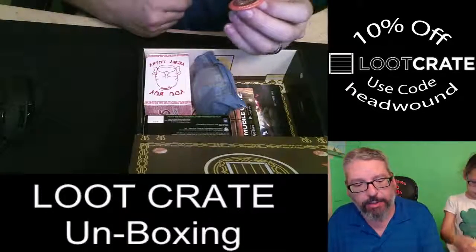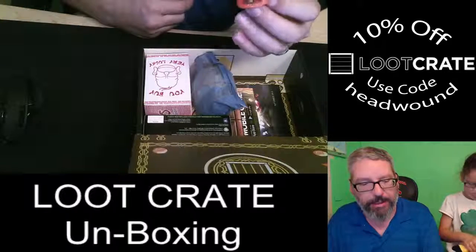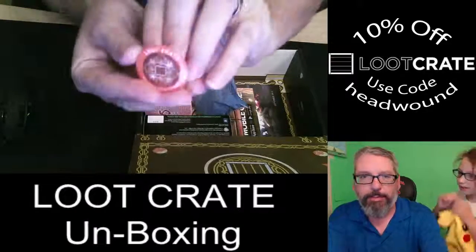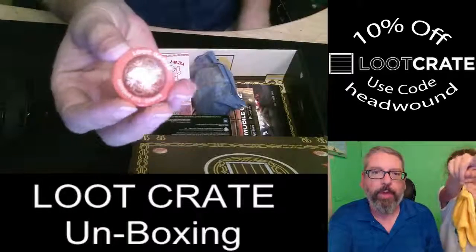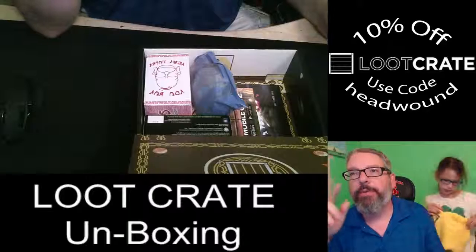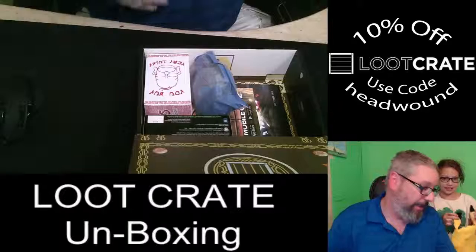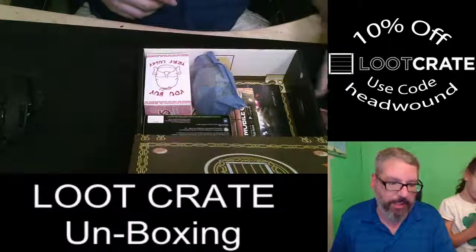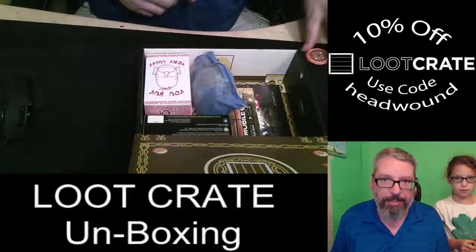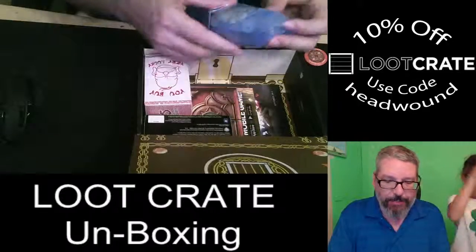And we got the actual pin for this month. It does say September 2015, Summon, Loot Crate. We have one, two, three... about thirty loot crate pins on the curtain in this room. This is one of the things you always get in the crate. We'll put it at the edge of the screen.